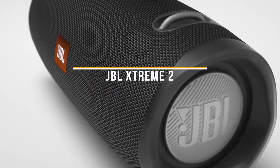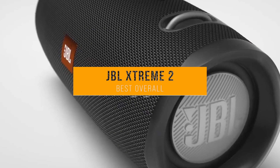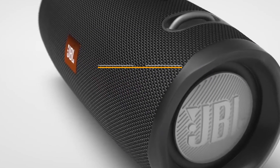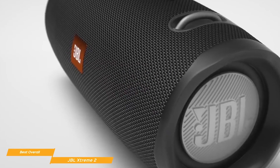We'll start with the JBL Xtreme 2, our choice for the best overall base Bluetooth speaker. If you're looking for a Bluetooth speaker with the best overall base performance, the dual passive radiators on each end of the JBL Xtreme 2 give you a powerful ear-catching sound that resonates loud and clear.